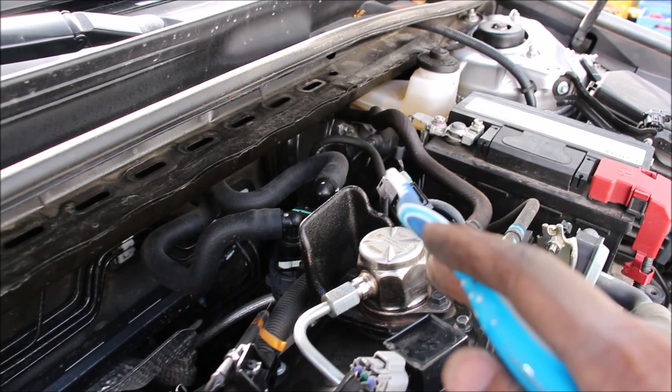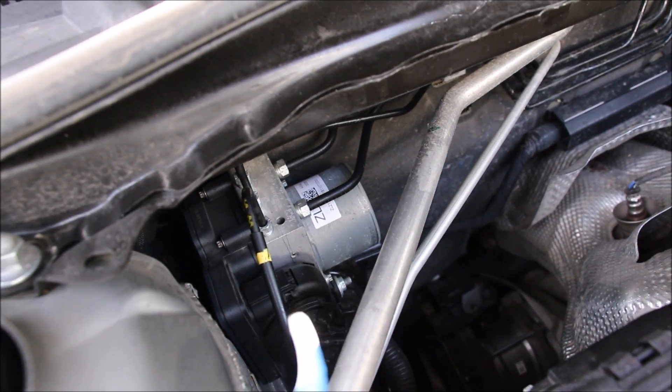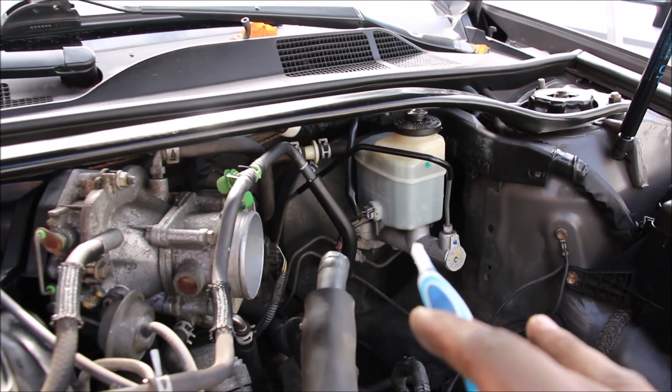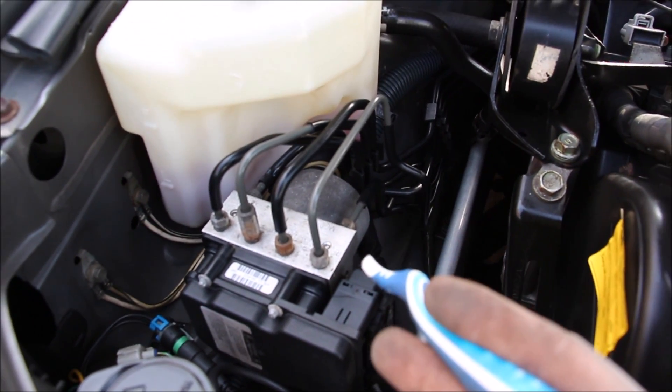On the new Camry, the brake lines run from the master cylinder over to the ABS actuator, which is responsible for ABS, stability control, traction control, and autonomous braking features. In the old Camry, the brake lines have to run from the master cylinder across the firewall and out to the front ABS actuator. This vehicle doesn't even have traction control.